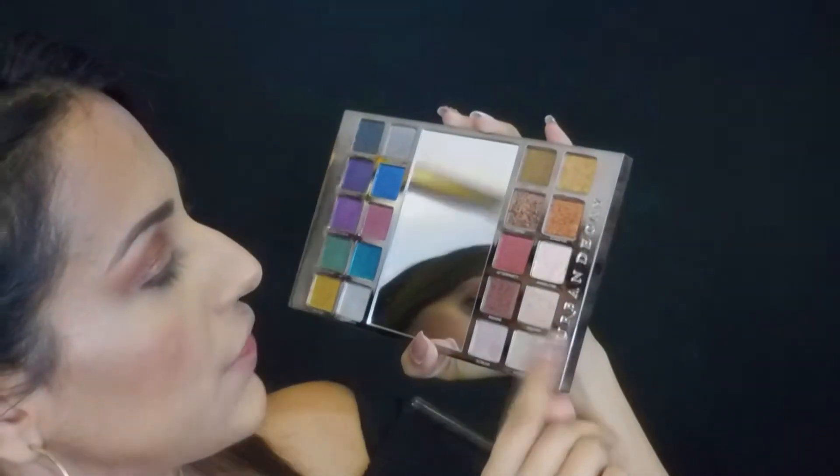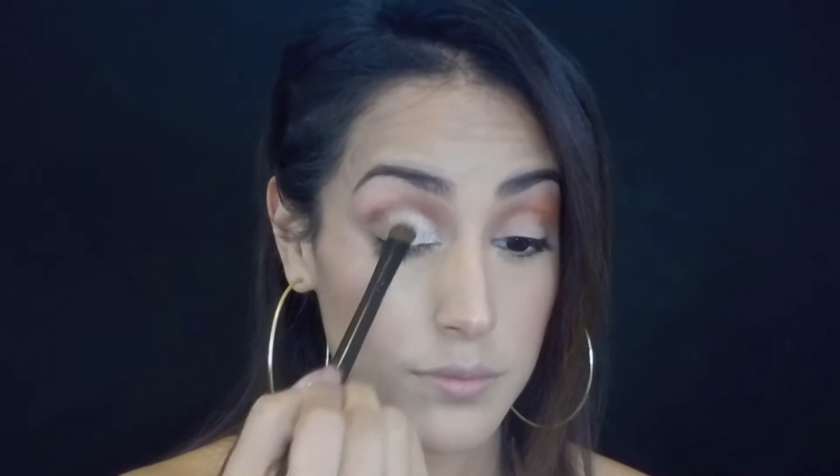For the inner portion of the eye, I'm going to use this color here — it's Acoustic. It looks like a taupey kind of silver color. I'm going to apply it with a flat eyeshadow brush. I want more intensity on the inner corner, so I'm going to wet my brush. I'm going to go back in with Demo and blend them together, keeping the outer edge dark and the inner corner nice and light, blending the crease so there are no hard edges.